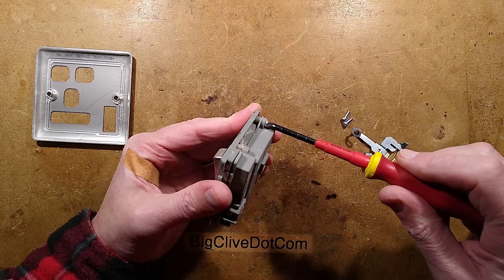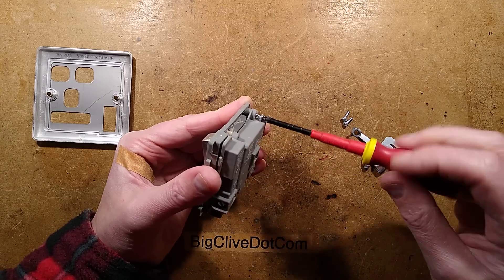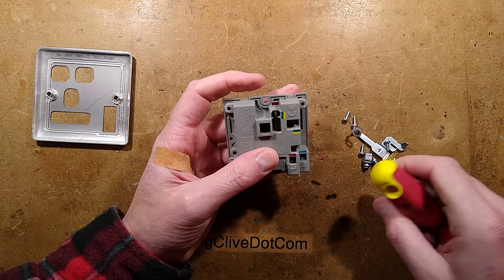I just put the sticky plaster on to protect the squeamish from the sight of blood — not that there's much blood and it will heal up very quickly. I'm not bothered. Cutting yourself is a daily occurrence. Well, the older you get, the less it happens.